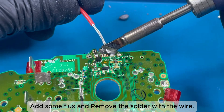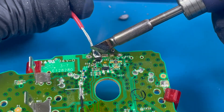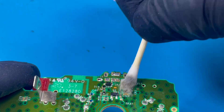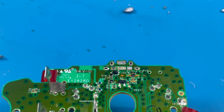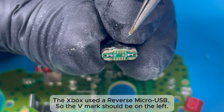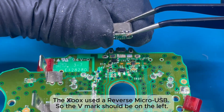Add some flux and remove the solder with the wire. Clean the PCB with pure alcohol or PCB liquid. The Xbox uses a reverse Micro USB, so the V mark should be on the left.